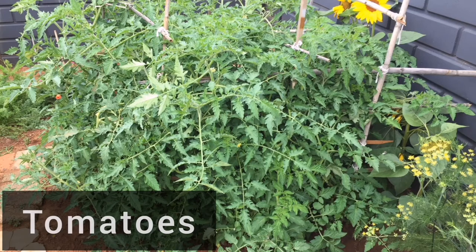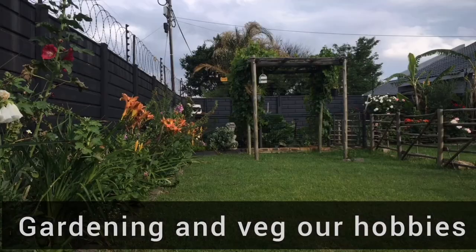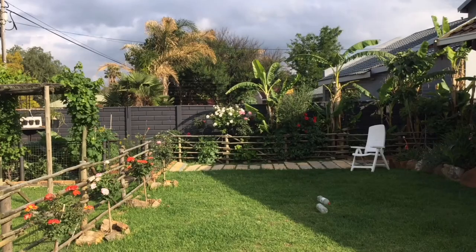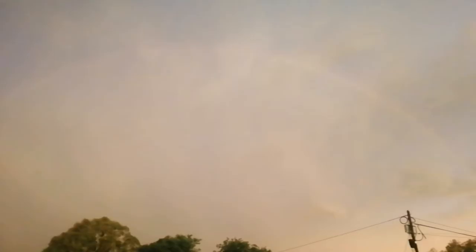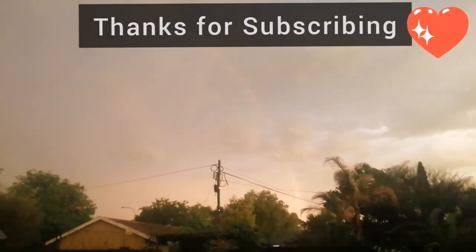Thanks again for watching — we enjoy just giving you some videos on different things in our lives and I hope you enjoy it. Please subscribe and we'll put up a new one next week. Bye. Rainbow after the rain, just moving a little bit — I can't see that end, it's disappearing.